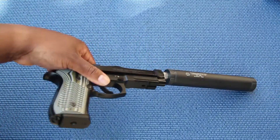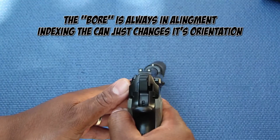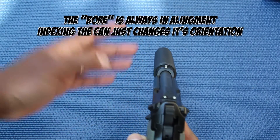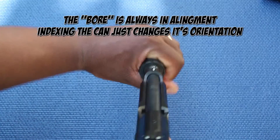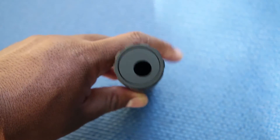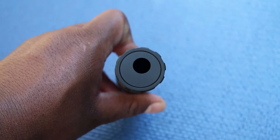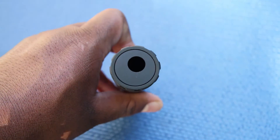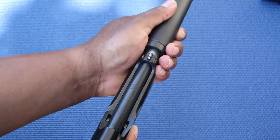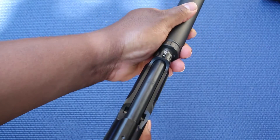The good thing is you can index the suppressor — if you're looking down the sights, you can index it so it lines up where you need it. If you thread your suppressor on and the bore is off a little bit, you can index the bore to where you need it so it aligns up correctly. You can feel it pulling on the piston — there's a spring in there — just adjust and index the suppressor where you need it.